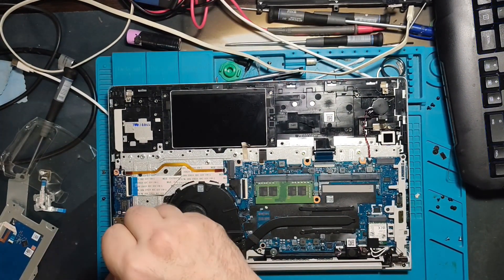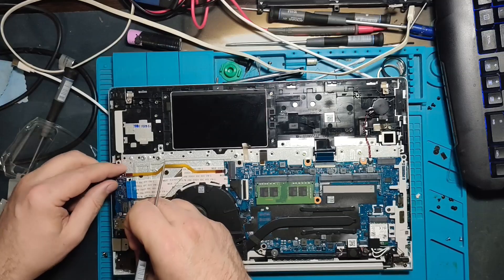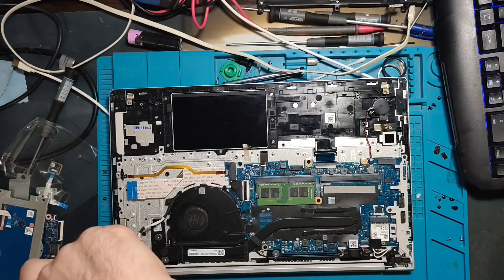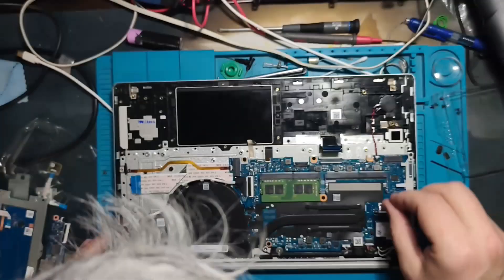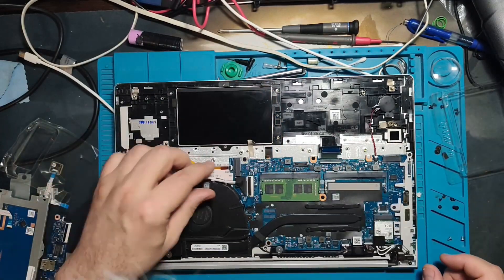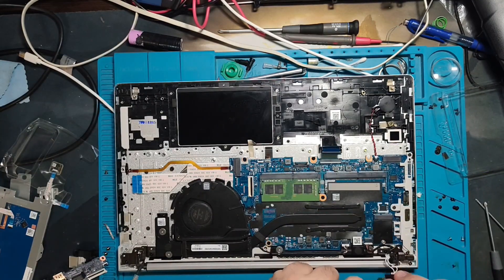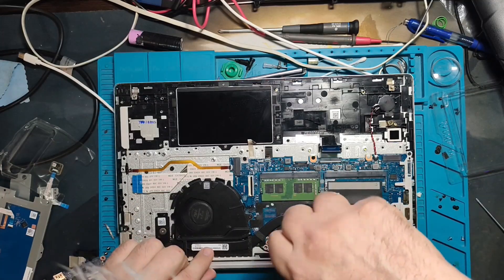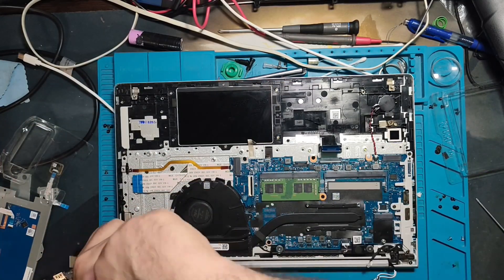I'm speeding up the disassembly process to keep things interesting and avoid boring you with unnecessary details. The main point of this video is what I did to fix the keyboard problem — something you're going to see for yourself. I've never seen this method before, so there's a high chance you haven't either. If you miss any part of the disassembly, feel free to ask in the comments — I always respond to every single question.